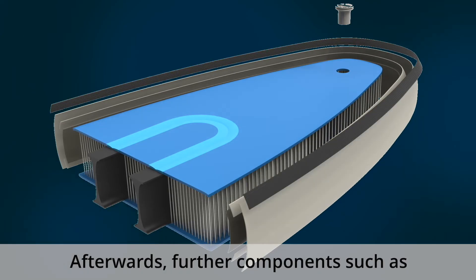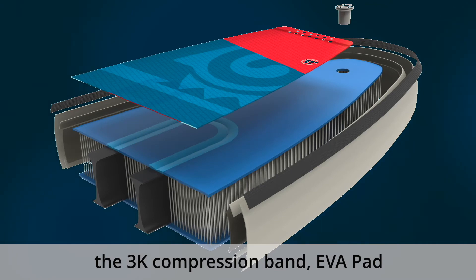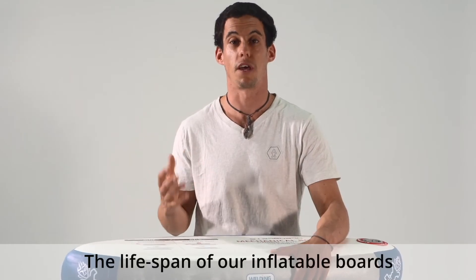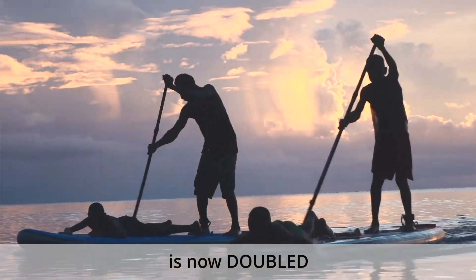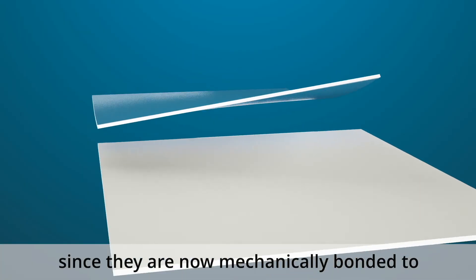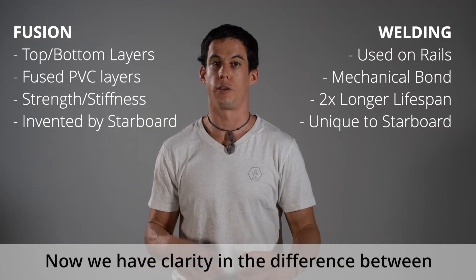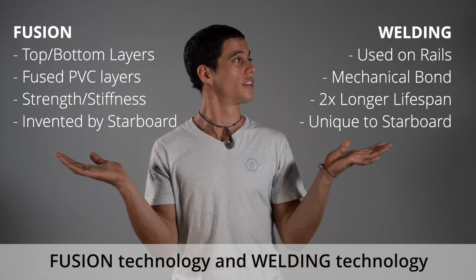Afterwards, further components such as the 3K compression band, EVA pad, and carry handles are assembled. The lifespan of our inflatable boards is now doubled thanks to the welded rails, since they are now mechanically bonded to the drop stitch fabric for life. Now we have clarity in the difference between fusion technology and welding technology.